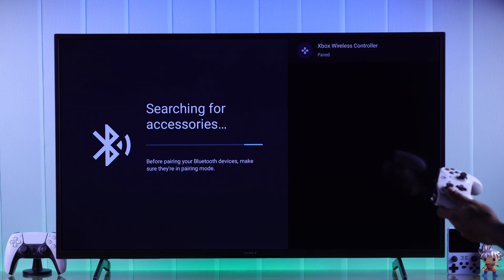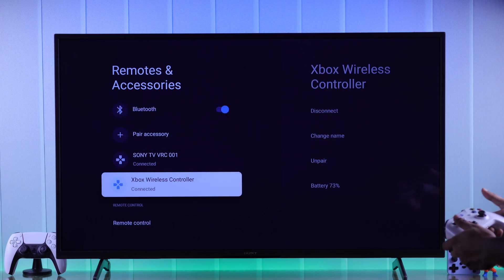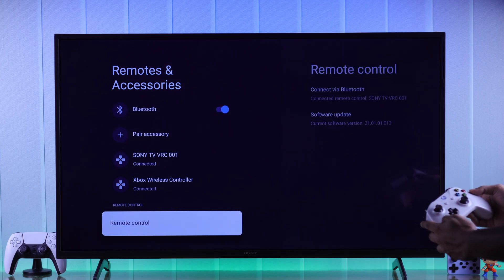The window will close after it's paired and you can see that our Xbox wireless controller is now connected. You can start using it right away. We can move around using the T-pad or the thumbstick, and we can use the Xbox button as the Home button.